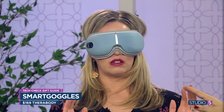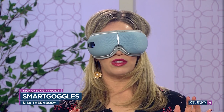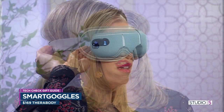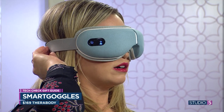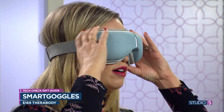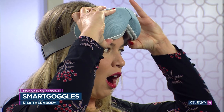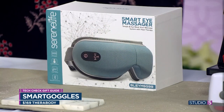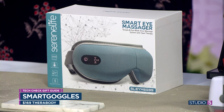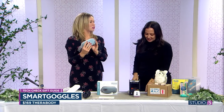You can do soft or hard mode — this is on the soft mode. When I have a headache, I want someone to push as hard as possible into my temples. That thing is soothing the muscles. It's called the TheraBody Smart Goggles and they come in at $170, but it has trademarked biometric sensors that give you a customized massage.